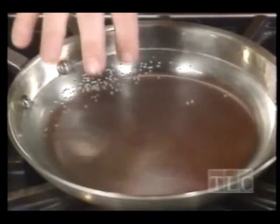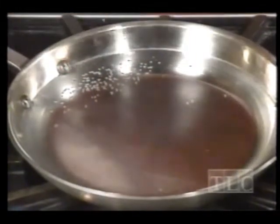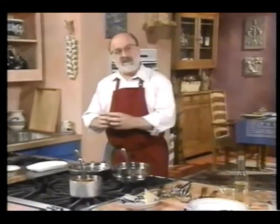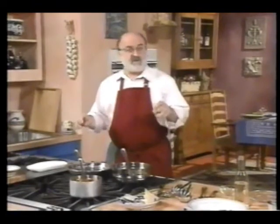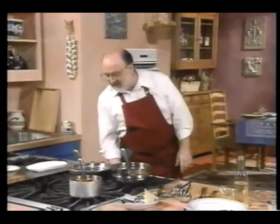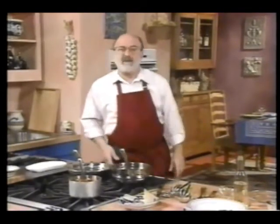I'm going to put in some vinegar — not too much because I don't want vinegary-tasting eggs. The reason I put vinegar in, or I could use lemon juice, is that it creates a little bit of acid in the water. When the albumin — that's the white part of the egg — hits the water, it'll tend to congeal and stay together more, especially if your eggs aren't fresh. Otherwise it just sort of scatters all over the water.